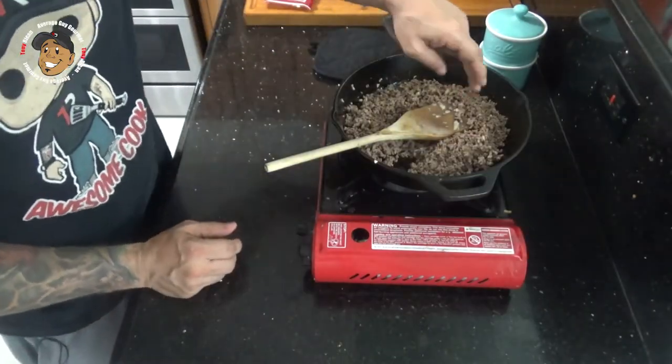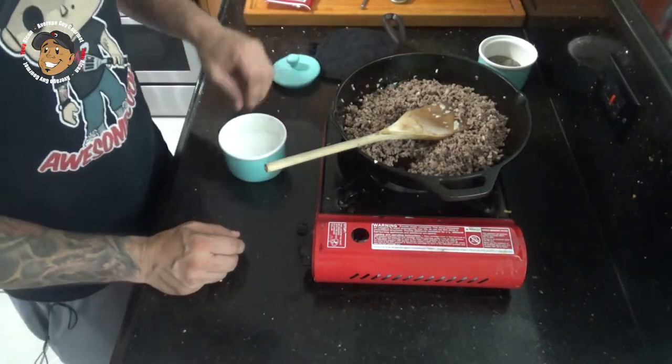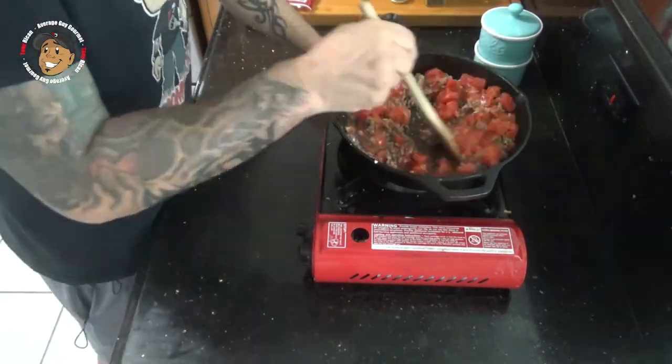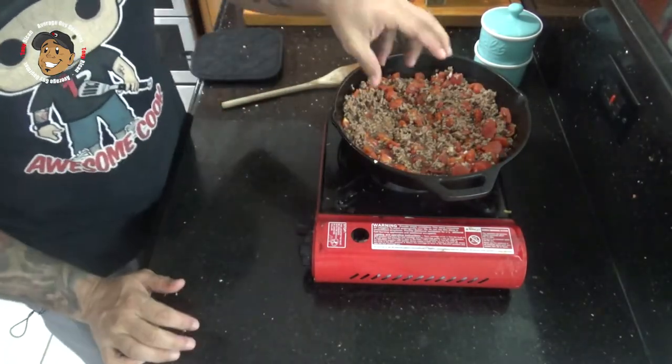Once that was done cooking, I went ahead and drained the excess grease. Now what I'm gonna do is add some salt, some pepper, some Italian seasoning, and then some diced tomatoes. Then I'm gonna let this simmer for about eight or so minutes so it can thicken up.